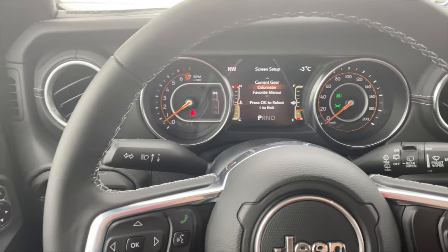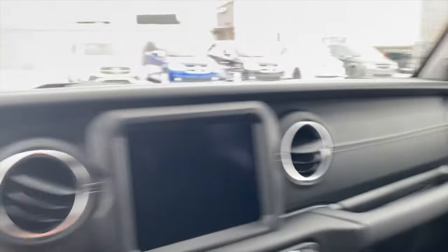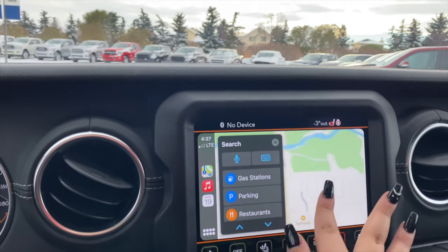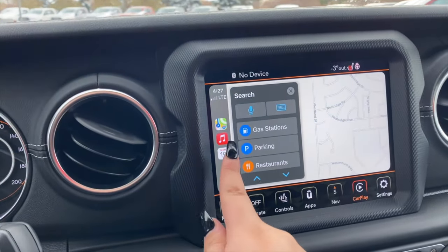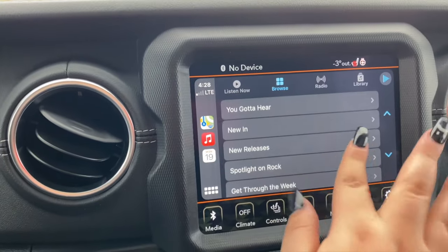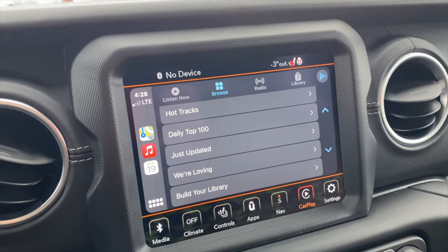Of course, around all of the car we have air vents — there are four in the front. Over here we have our Apple CarPlay, so we can look at where we're going, where we are, and where we want to go. We have our calendar and Apple Music. It is extremely cool how you can use Apple CarPlay with this Wrangler.